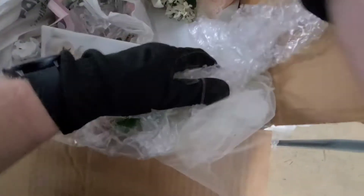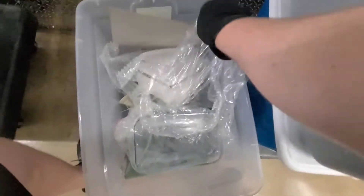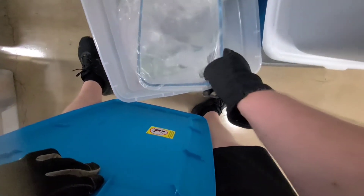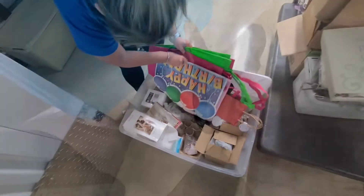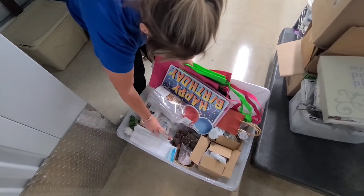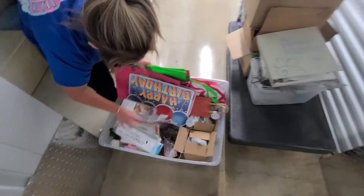Candle holders. More little mirrors. These little trays — little things real quick. Oh, more Christmas stuff. We might just auction off bins, or put different stuff together.